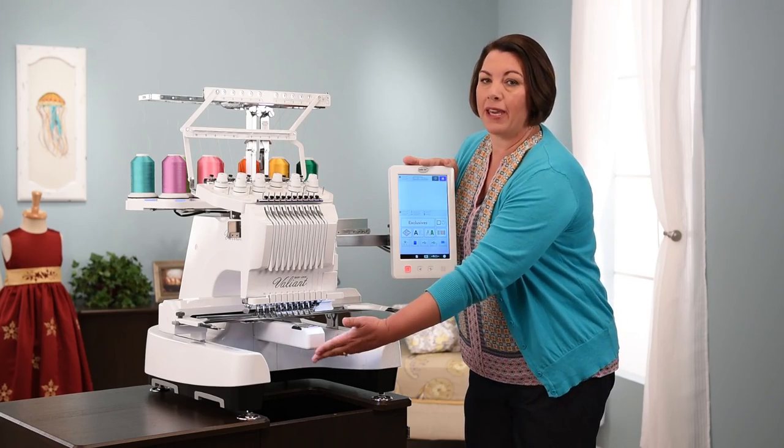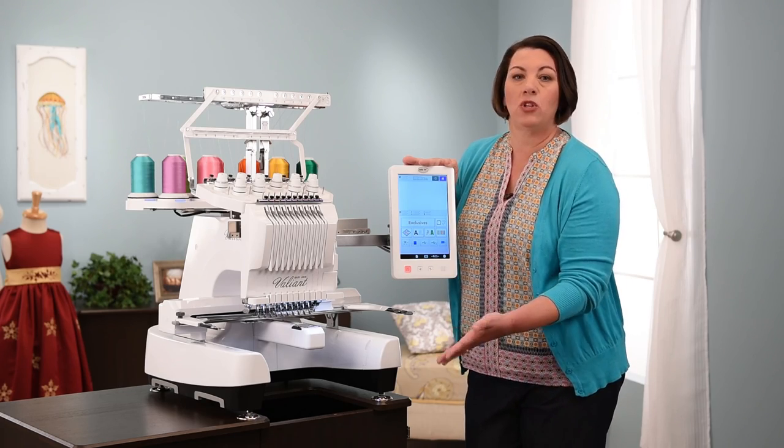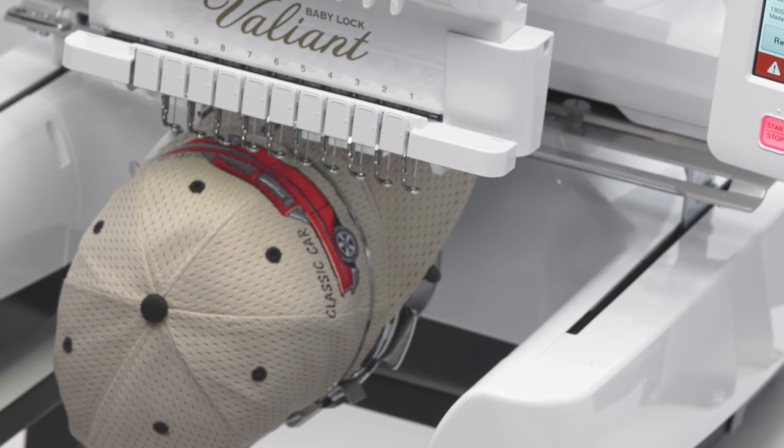Having this bobbin case also gives you the ability to do free arm embroidery. That means you can do things like ball caps, tote bags, and garments really easily because everything can go around the bobbin case area.